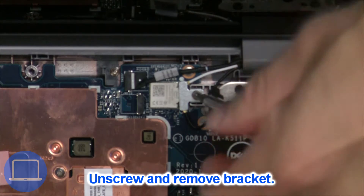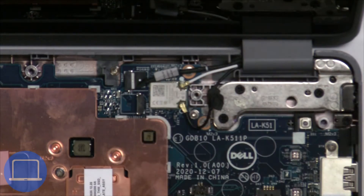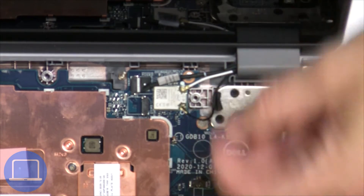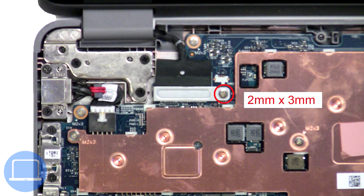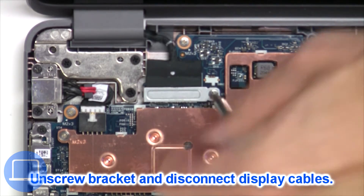Now unscrew and remove the bracket, then disconnect the antennas. Now unscrew and remove the bracket, then disconnect the display cable.